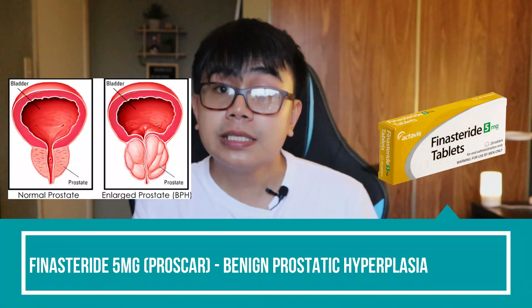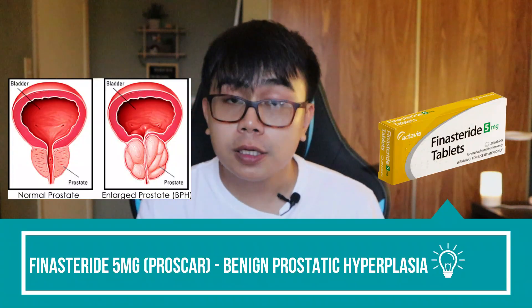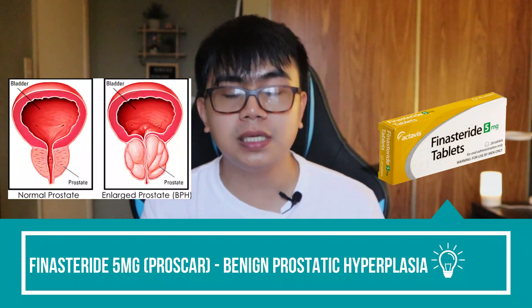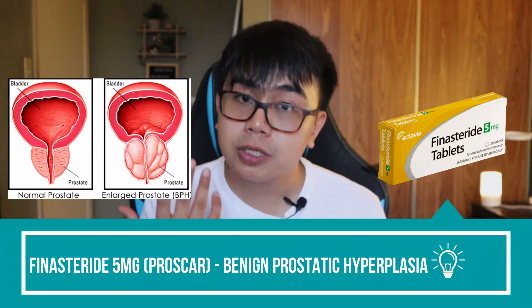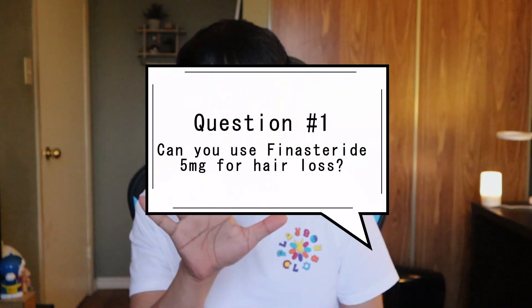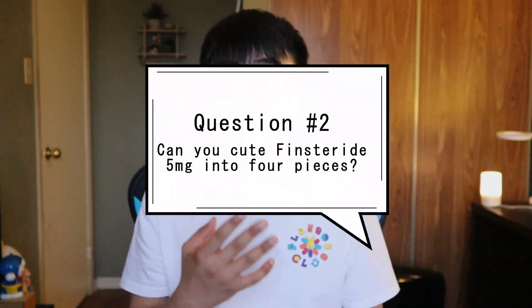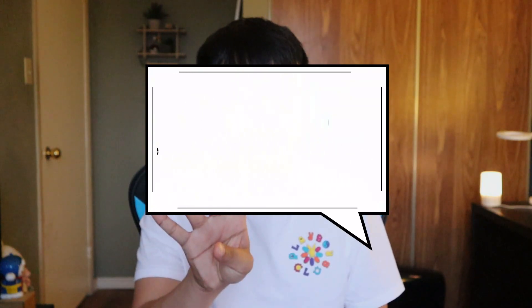So guys, finasteride 5 milligrams, or Proscar, is a medication that is prescribed for somebody that has benign prostatic hyperplasia. Finasteride 5 milligrams is not the dosage that is for male pattern hair loss — that is 1 milligram, or Propecia. Now, can you use finasteride 5 milligrams for hair loss? Definitely! Can you cut finasteride 5 milligrams into 4 pieces? Absolutely!